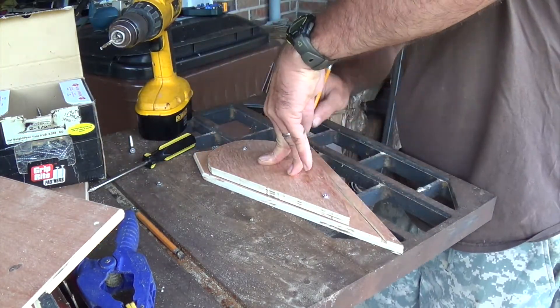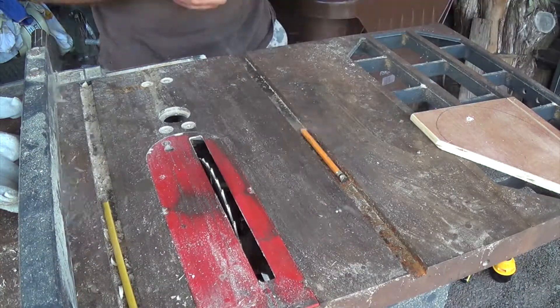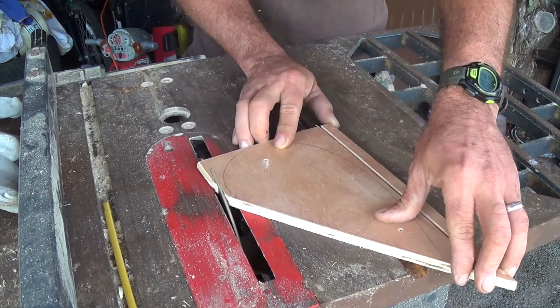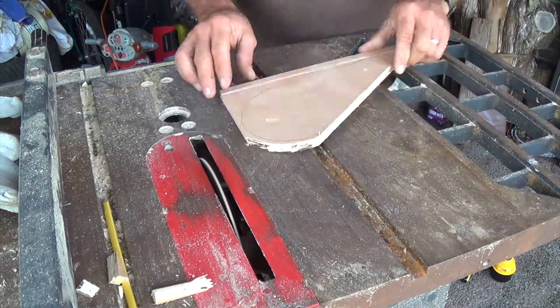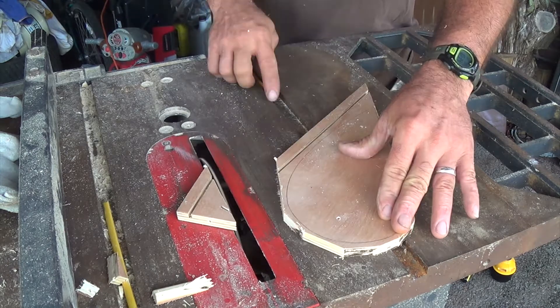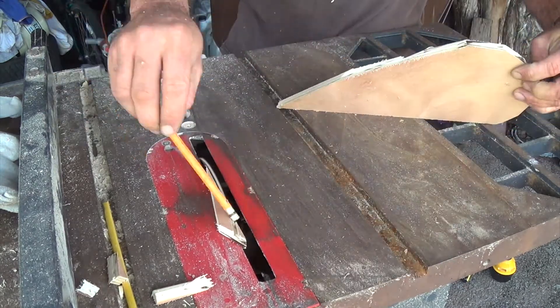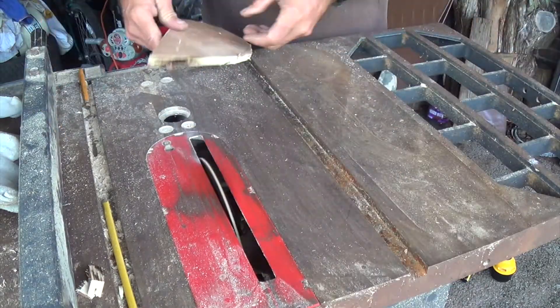Then we trace out our outline for the piece that we need to cut out. We're just adjusting the table saw to the right height, then cut out all the excess on the piece we're going to route in a minute. Of course, it's kind of hard to cut around a curve with a straight blade, so just make sure to use a pencil and get all these extra pieces out of the way.